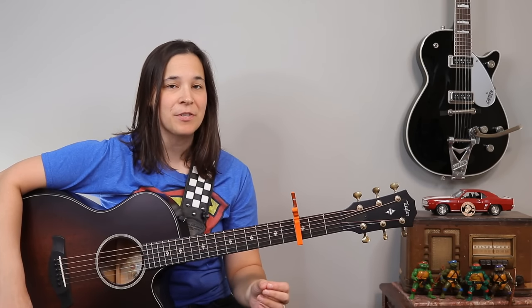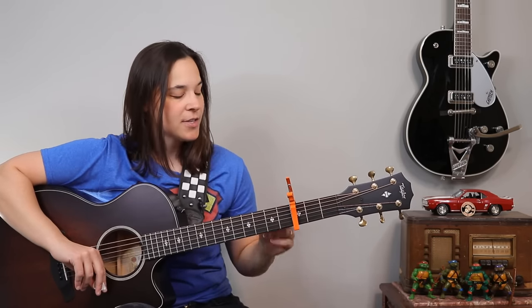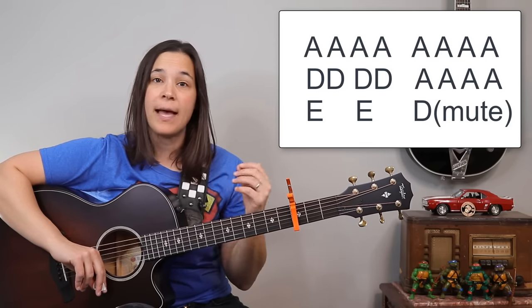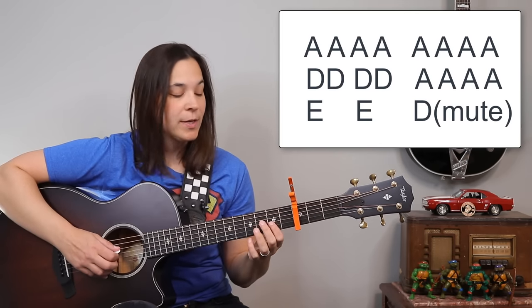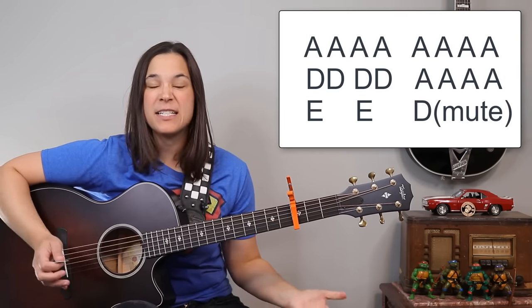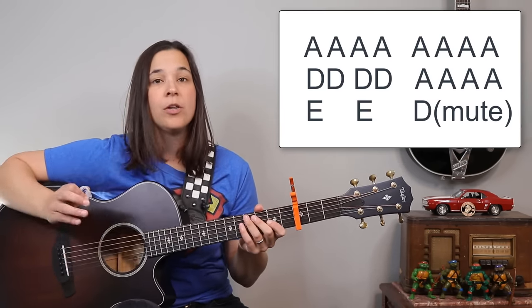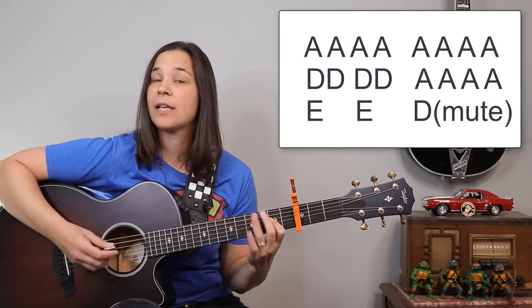If you need to practice that, pause the video. Next, I'm going to do a little playthrough of the chorus so you can hear how this rhythm pattern goes underneath the lyric. But first — the actual song structure is: eight measures of A, four measures of D, then back to A for four measures, then two measures of E. Then we come back to the D chord, but instead of playing the rhythm, we play the chord once and then mute the guitar. So it's like playing a D chord and then muting for two measures — one, two, three, four, one, two, three, four — and then it comes right back into the A.